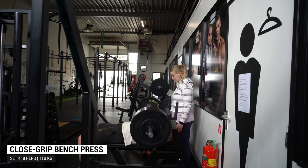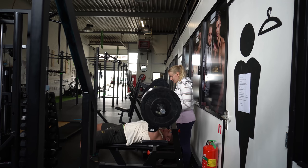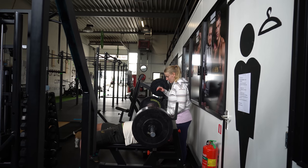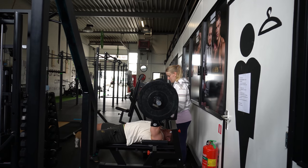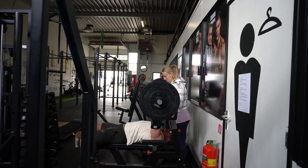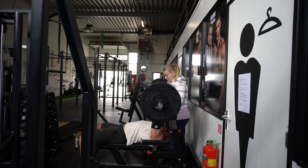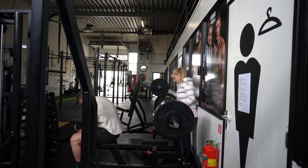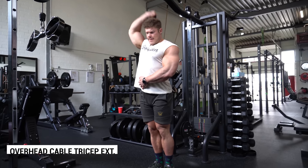When you hit a close grip bench press at heavier weights, make sure to have a spotter — here my girlfriend is helping me. What I find important during this exercise is going down nice and slow until you feel a good stretch in the triceps, then going up as explosively as you can. On the last few reps it's impossible to go up fast because you've pretty much hit failure, which is why you do need a spotter during the last set.